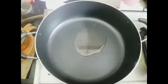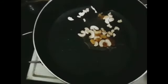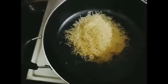Put the rice in the pan. Then, put the onion in the pan. Pour two cups of water.